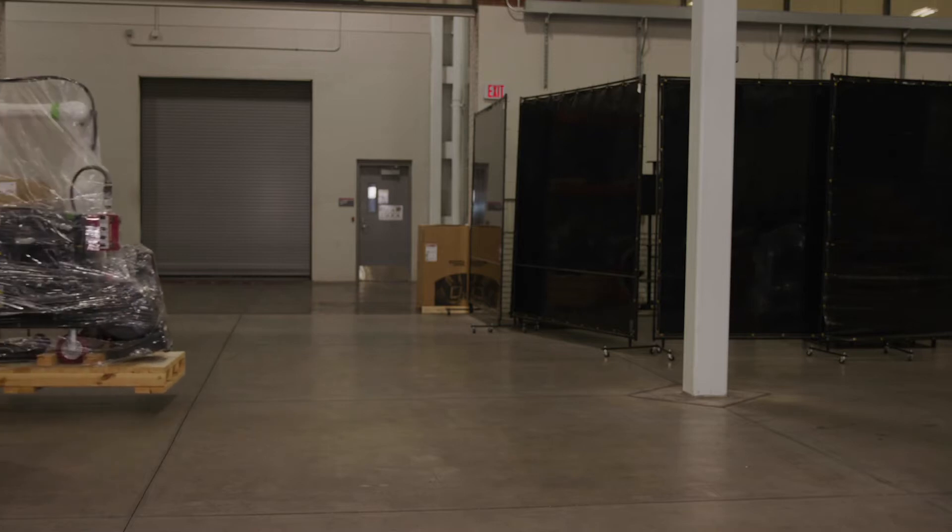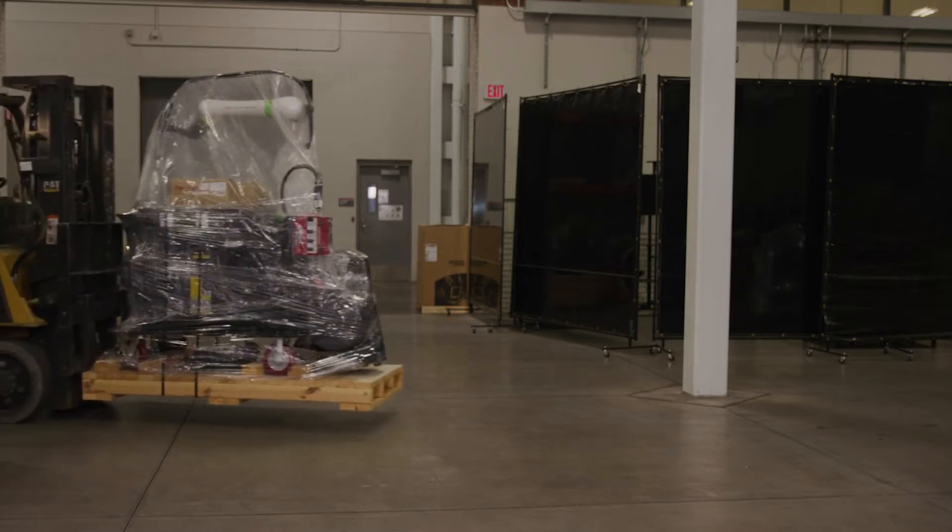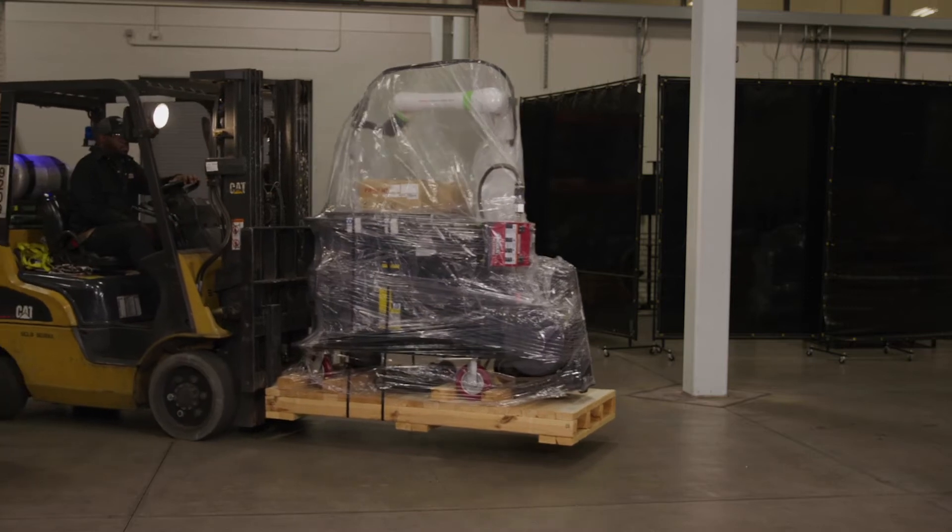Welcome to the Lincoln Electric Cobot training. In this video you will learn how to safely unbox and power on the Cobot.